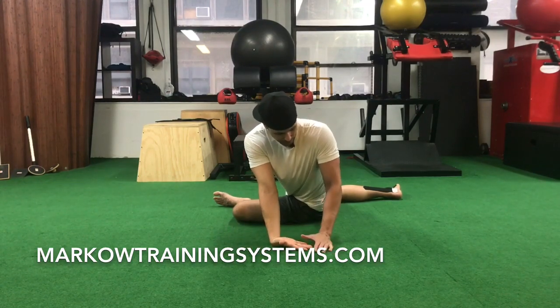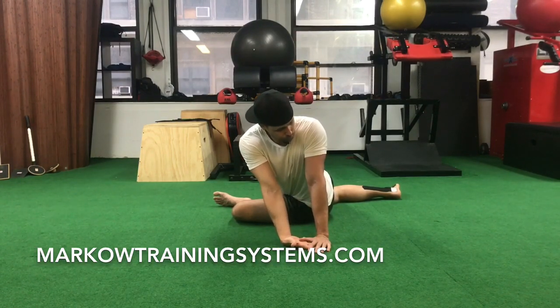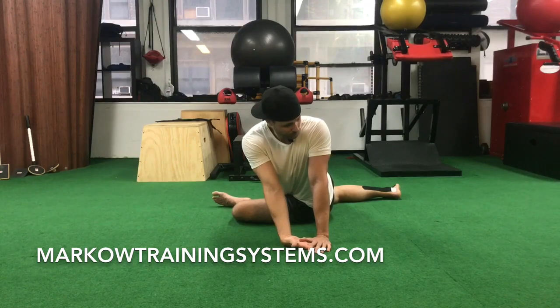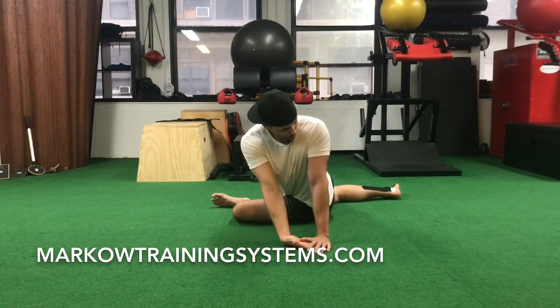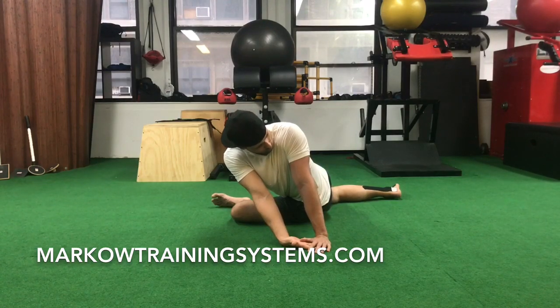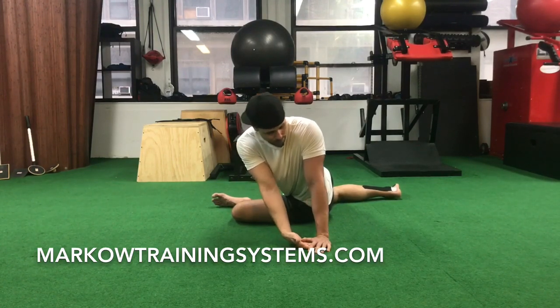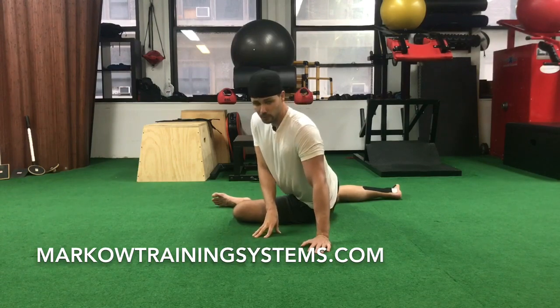The last progression is to take this hand and put it all the way under. If you can stay here, you're turning pretty well in this direction. Make sure you have no pinching in the front of the hip, especially on the left side, and try to stay tall. Within that third progression — or you could call this progression number four — you can start to lean to the right.